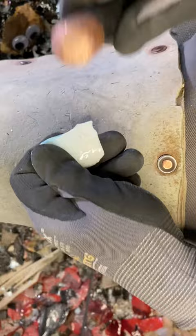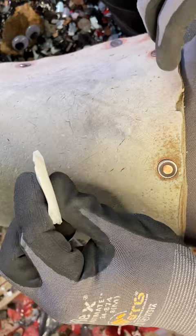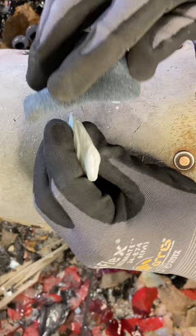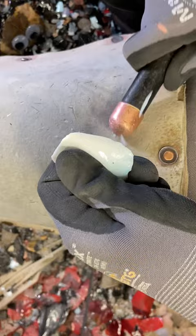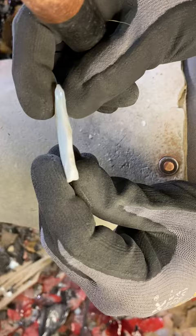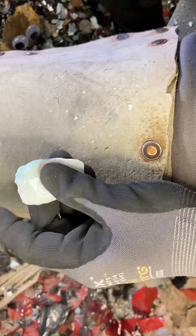I'm just cleaning up the edges there, getting that platform ready to be prepared. I hope y'all can see what I'm doing. Last time I did a YouTube video just for YouTube, I was out of frame quite a bit, so bear with me.